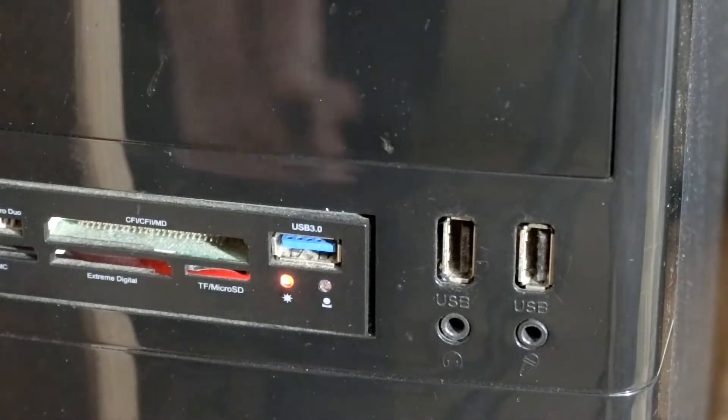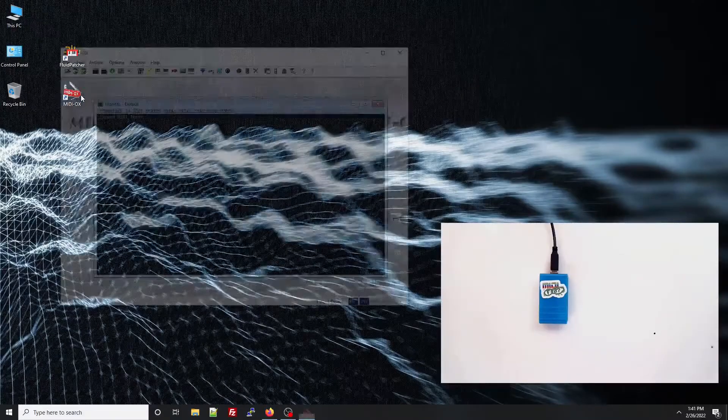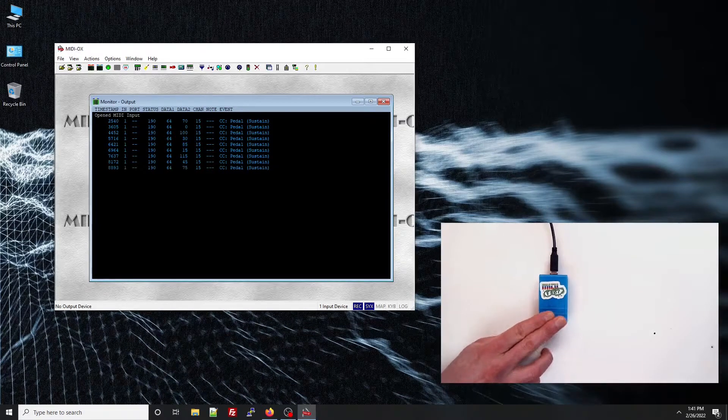It's class-compliant, meaning it gets recognized as a MIDI device when you plug it in — no need for any extra drivers. As you can see in the MIDI monitor, it sends the sustain pedal message on channel 15, with a rotating sequence of values, which means you can use it in a lot of different ways.